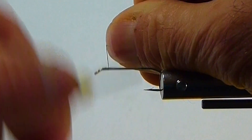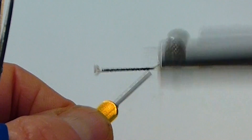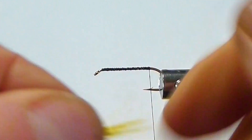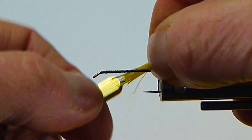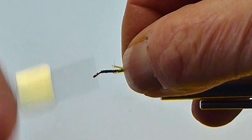We'll get our 6-aught thread on the hook and dress our shank. Then we'll come in with some yellow hackle — pinch that off and tie that in right here at the top of the bend, right around the bend there.